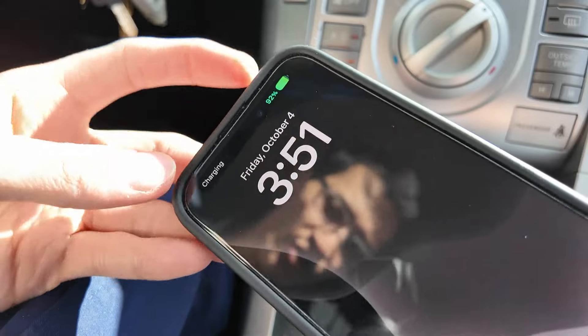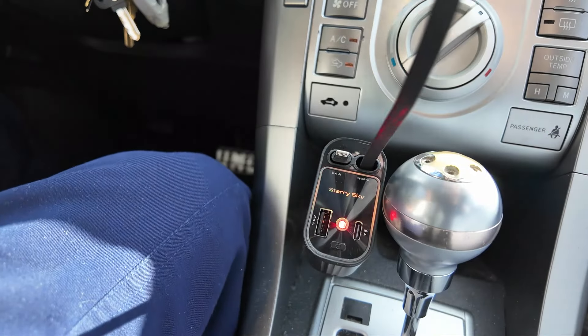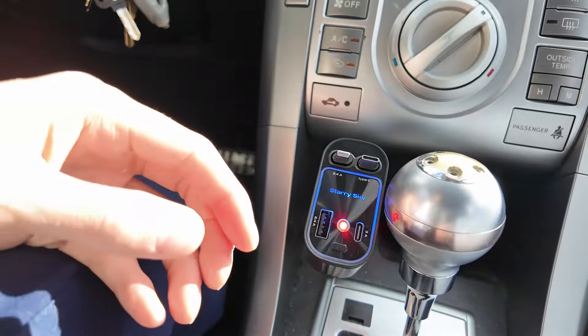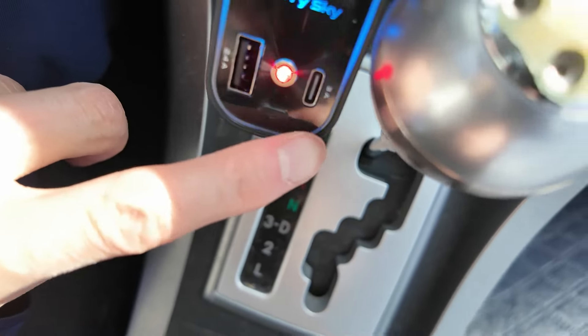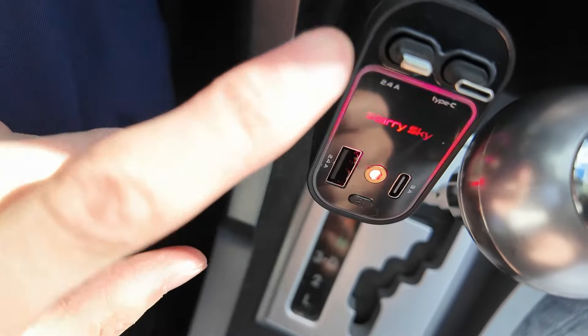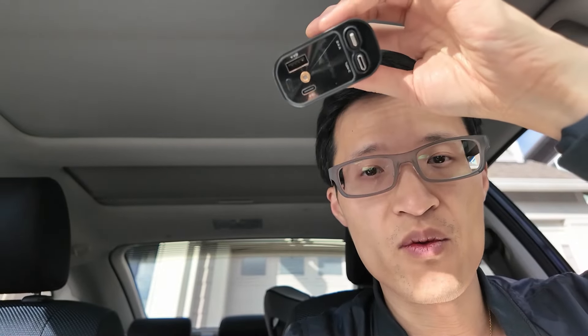So there it is — it's charging. You also have multiple ports: a USB-A and another USB-C, so you can charge up to four devices on this one adapter. Overall, I think this is a cool little device to have in your car, especially if you want extra ports to charge. I hope this video helps, and thanks for watching.